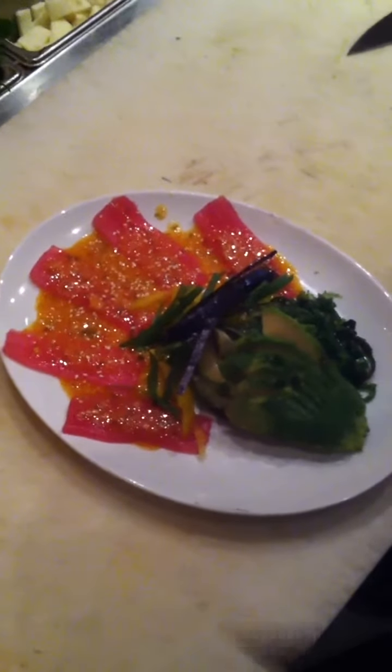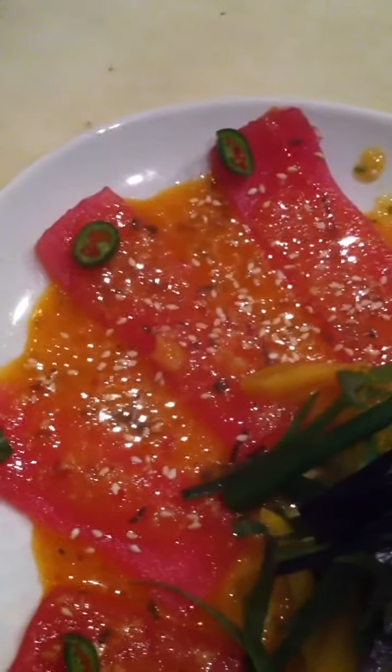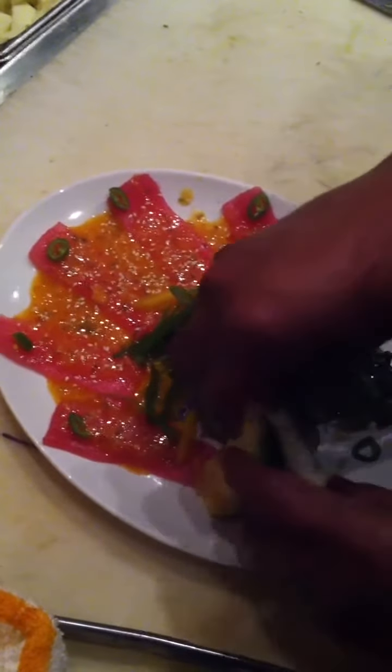Muy bonita. Este es mucho aguacate que le estás poniendo. Este es como lo de una rabatita y haz de cuenta que no más dos pedacitos se los vas a poner. Este es un poco menos de nada.